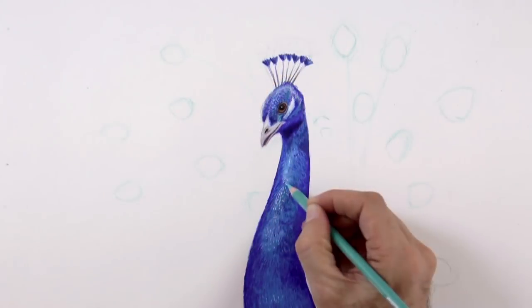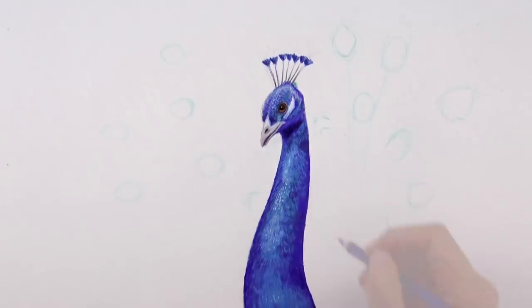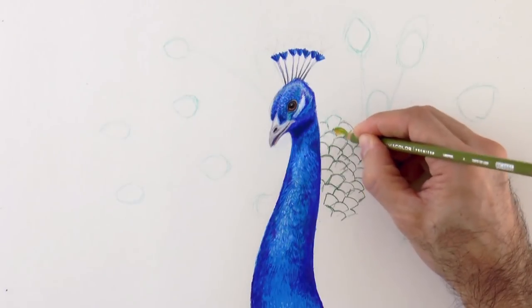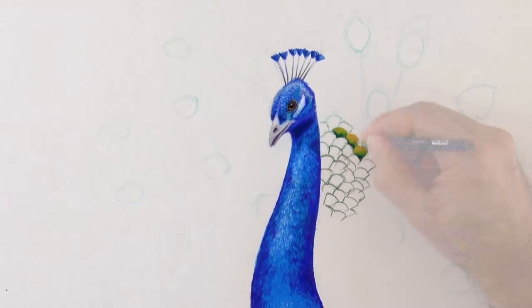In the same way as the head, we do the neck using tones of blue to achieve different tints. The feathers in the center of the tail are of a yellowish green. We can mix in the colors more or less like this.